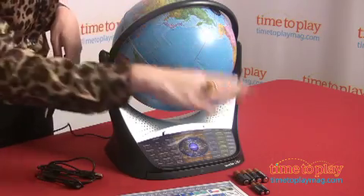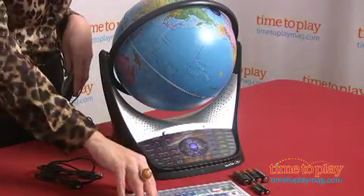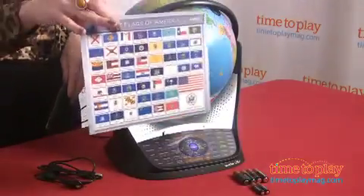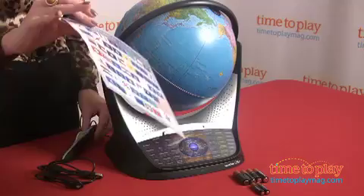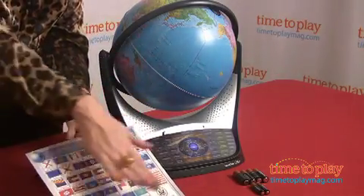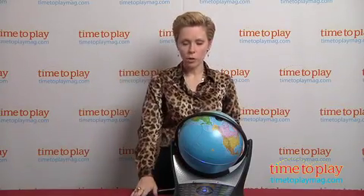A couple of things to know: it does require four AA batteries and two AAA batteries. It also comes with this really great map of the states that will help kids explore all the state flags as well — it has the same technology as the globe and is a nice extension of the learning play, with some great games embedded in that too. It comes with a USB cord, and all of the content you get online for free continues after you've bought the device. For more great learning fun, make sure to check us out at timetoplaymag.com.